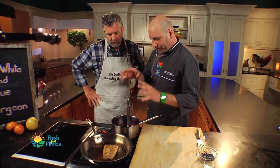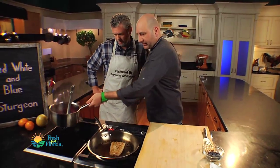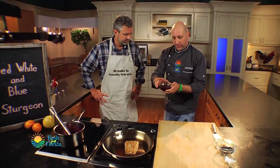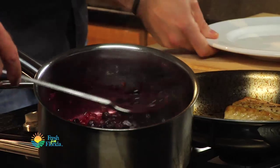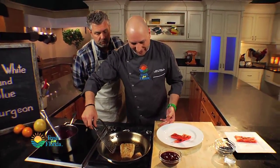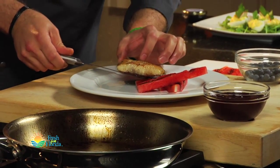Our fish is done and our blueberry barbecue is almost done — this just needs to be pureed. Through the magic of television, I have some already ready to go. To serve this, I've got a little bit of grilled watermelon. It'll go great with this red, white, and blue kind of setup. You can pretty much grill anything! I'm going to put my sturgeon fillet on and use a little of the blueberry barbecue.